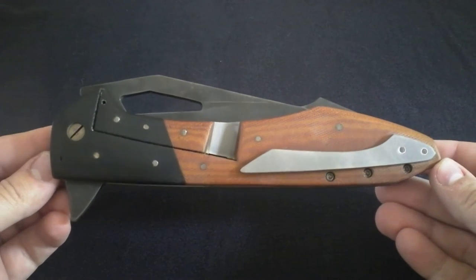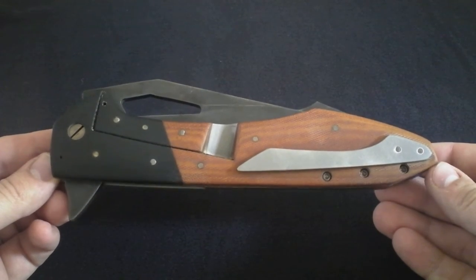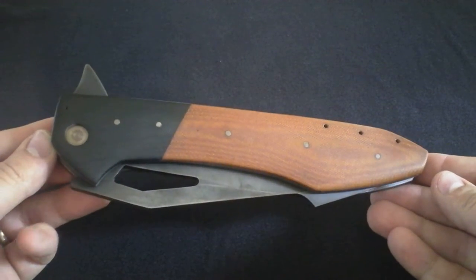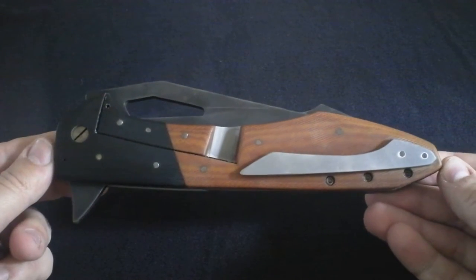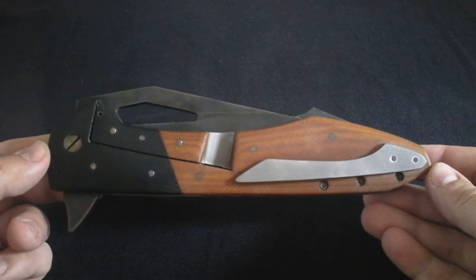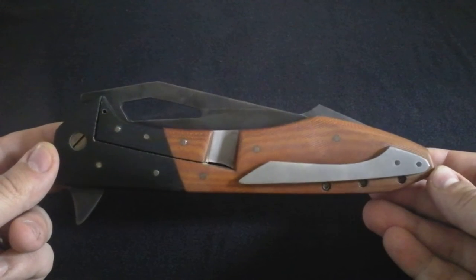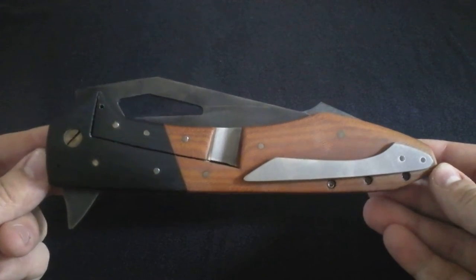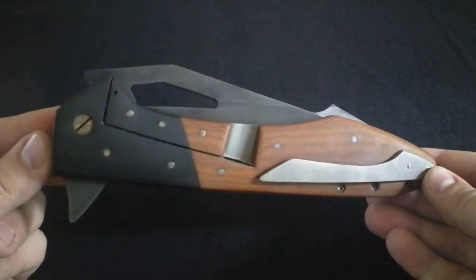I challenged Chris to pretty much build me a harpoon — I told him make it look like a harpoon. Did I do it for a specific reason? I don't know, I just wanted something crazy, a crazy huge slicer. I just wanted one knife in my collection apart from my Espada XL to be a fully functioning huge folder, just so I could get some crazy power cuts.